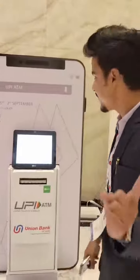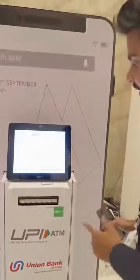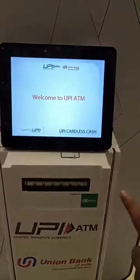Hi, my name is Ravi Sutamshti. Today I am going to show you a very interesting product. I am at Global Kintech Place in Mumbai. This is a UPI ATM made by NPCI, powered by NCR Corporation. Let's see how this will work.